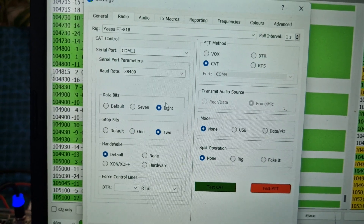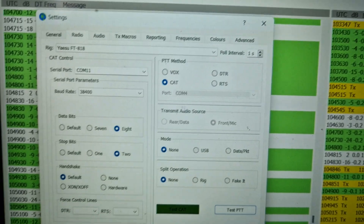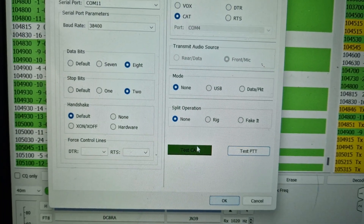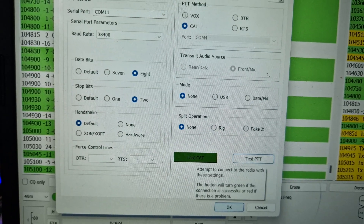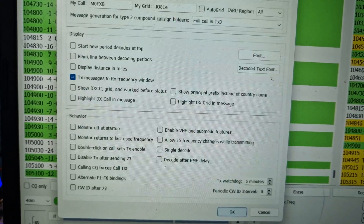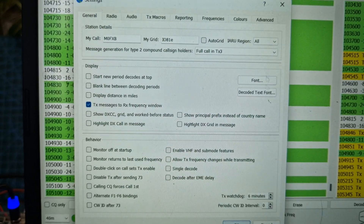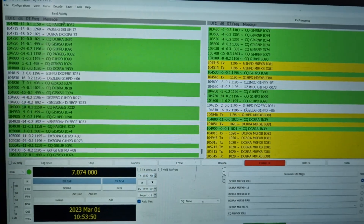Under radio settings for the 818, it says data bits 8 - I've left that default. CAT control: none/none. If you've got it right it will go green, and then you can test the PTT there and test the CAT. So you've got audio, radio, and then general - that's the easiest one. Just get your call sign in there and your location and it just works. I've had some contacts already.